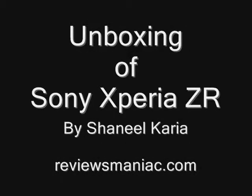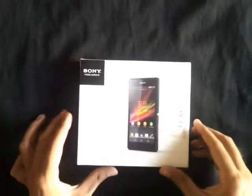Hello guys, this is Anil Karya from Reviews Maniac and today we have got the unboxing of the Sony Xperia ZR.